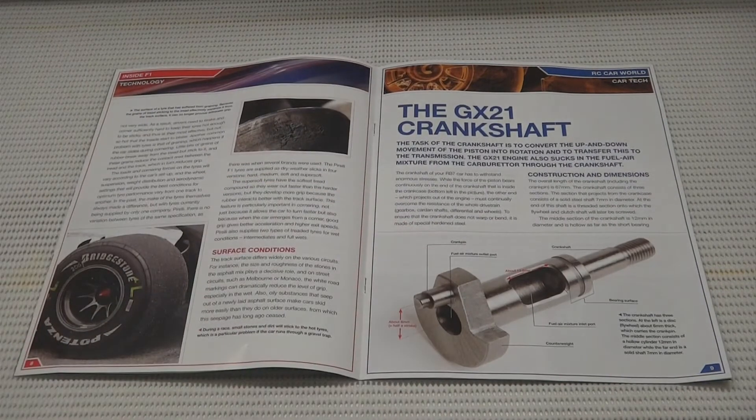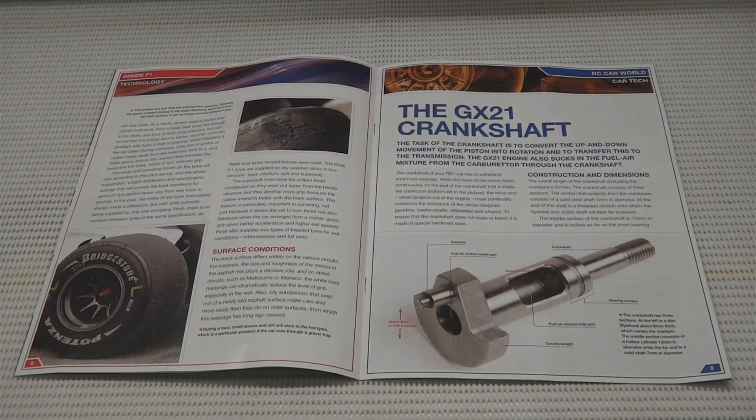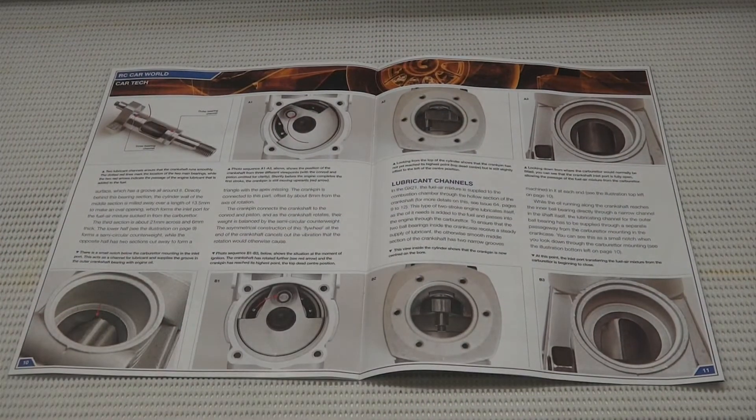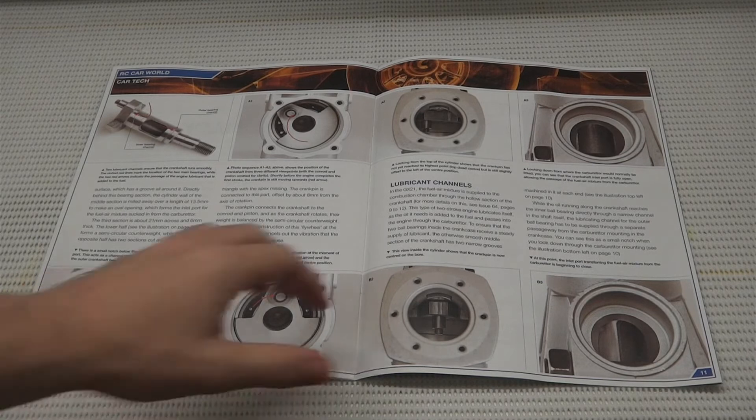We've got the GX21 crankshaft diagram here telling us its features and functionalities. Here we also have some diagrams of the crankshaft installed to our crankcase with a detailed description of what its purpose is.